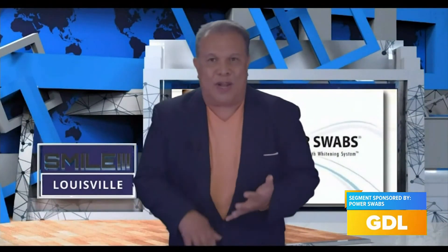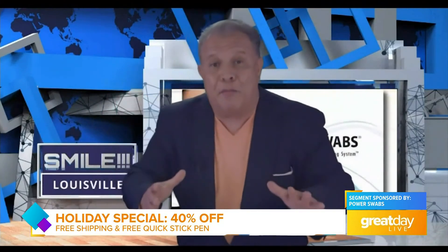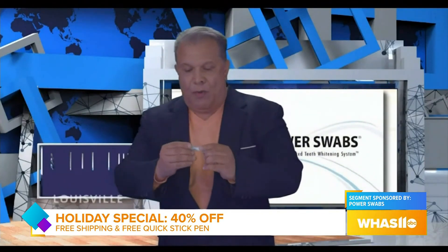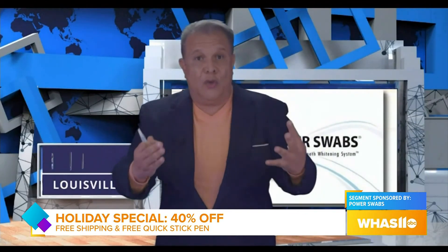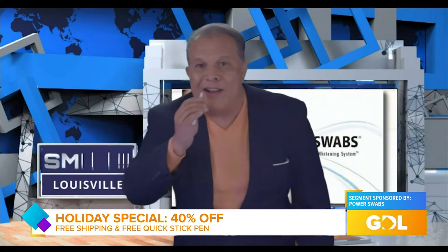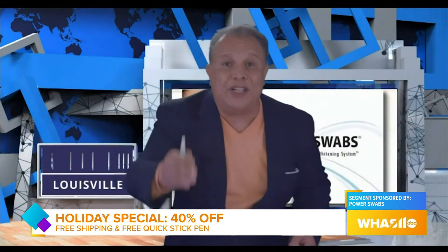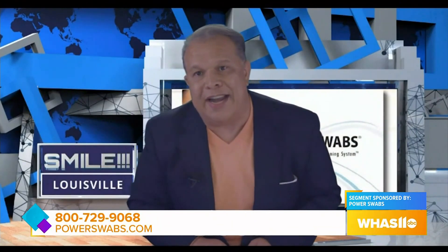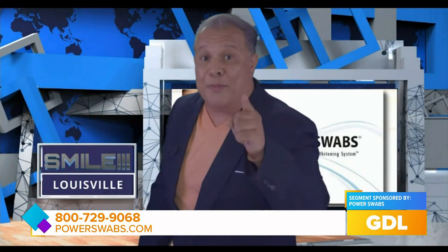They were talking about taking 20% off for people who called, and I said forget about it. They said 30%, I said forget about it. Tell them Paul the Smiling Teddy Bear sent you. Call in today and get 40% off. Plus, we'll throw in one of these — a Quick Stick. Between times that you use Power Swabs, maybe about a month after, and you're out with your girlfriends drinking a little wine and having a good time and you want to brighten up just a little bit — zip — you're as good as new. We'll throw one of those in for free, plus free shipping and 40% off. Call 800-729-9068. Folks, if you want to start smiling, it's time to start dialing. Get a power smile with Power Swabs.